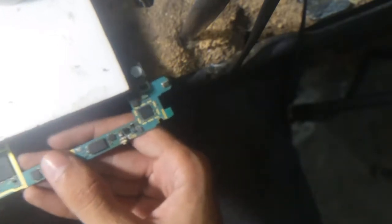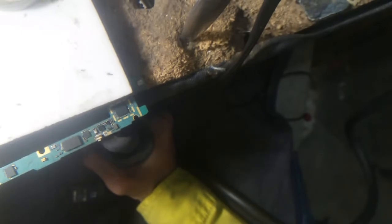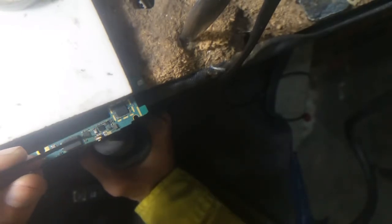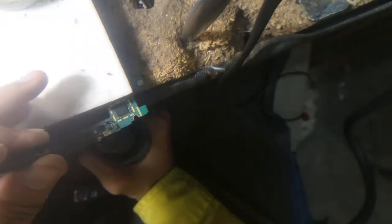I use a grip board, as you can see, and then I give some heat from the downside of the power button and use tweezers. As you can see, I use tweezers to remove it.